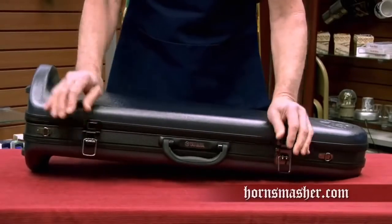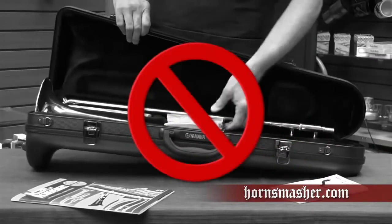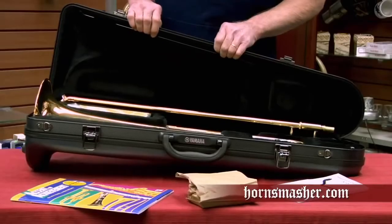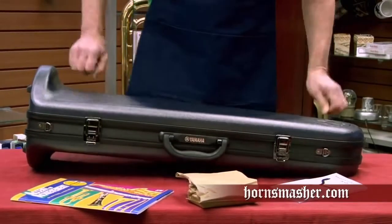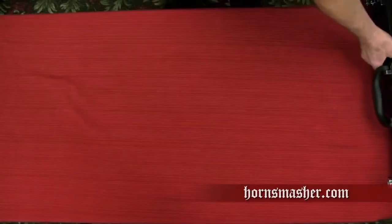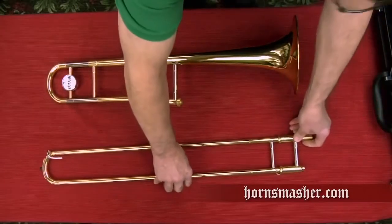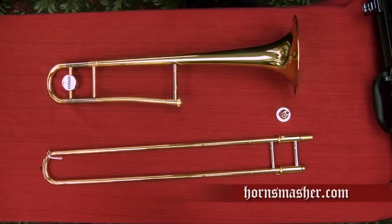When we open the case, this is not what we want to see. Items like music folios, books, or even our lunch have no place inside the case. The case is designed to hold the instrument and the accessories only — any other items in the case could put dents in the tubing and cause damage to the instrument. This is what we should see when we open the case. The trombone comes out in two primary pieces: the first is called the bell unit, the second is the slide unit, and also there is the mouthpiece.